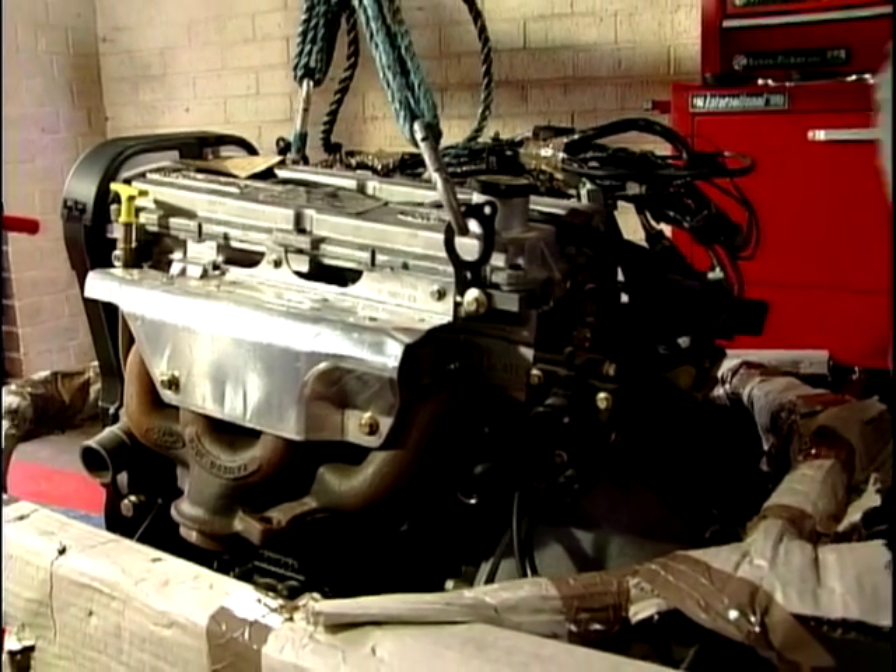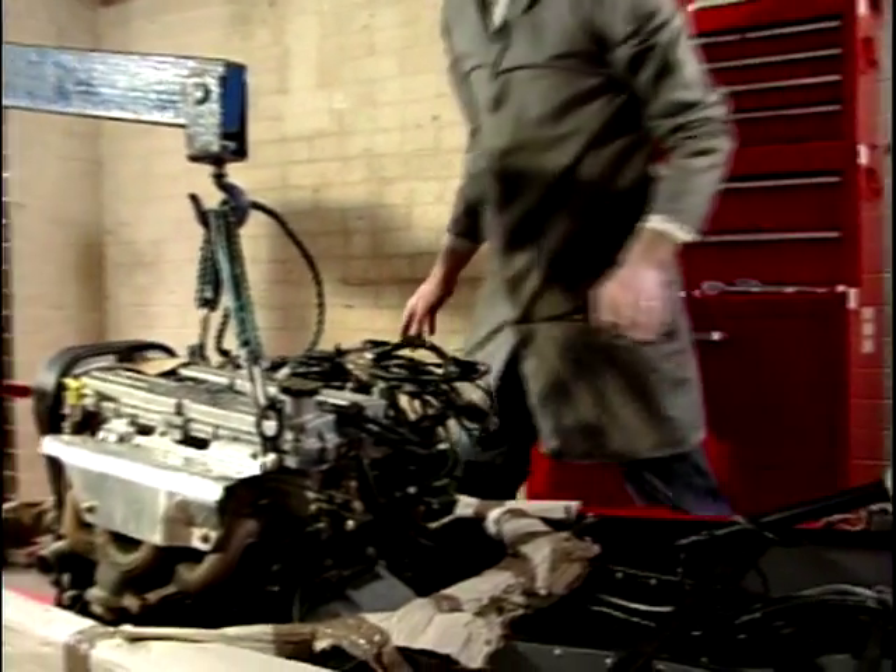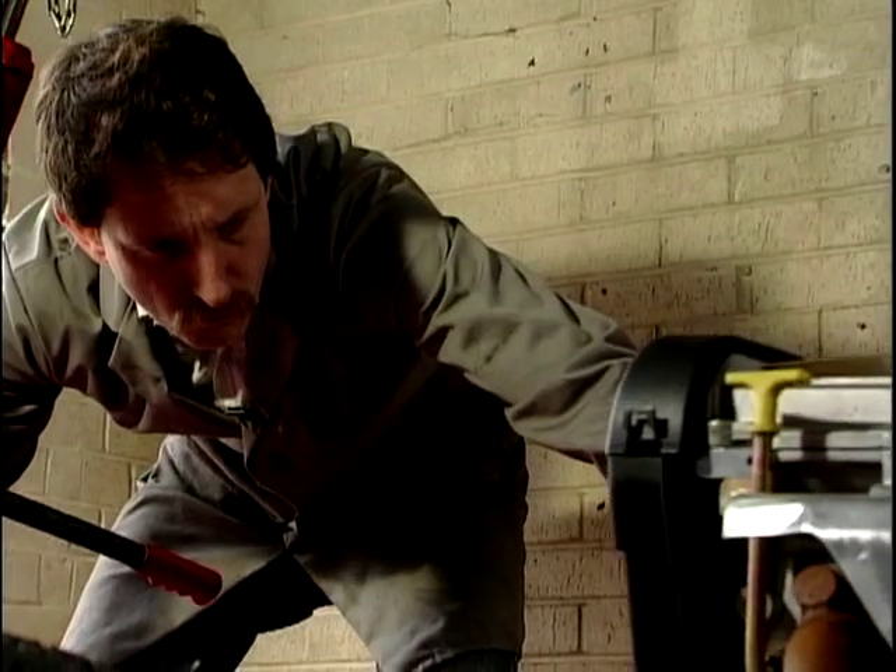Now it's about time to line this up. At last, it's beginning to look like a car. We've got the heart and soul in it — the engine and gearbox.